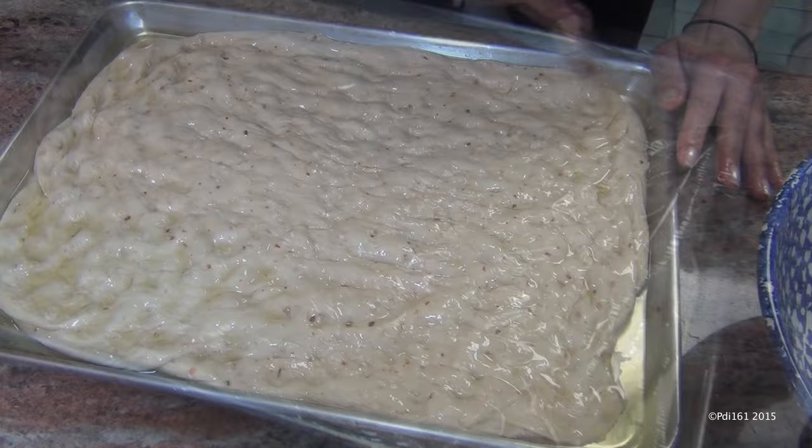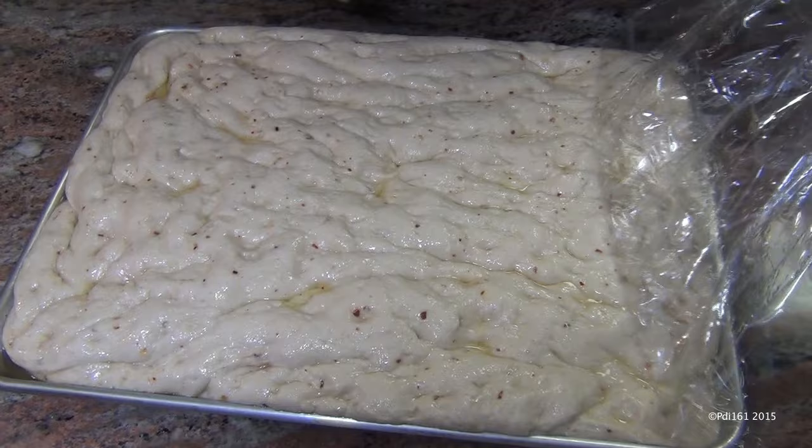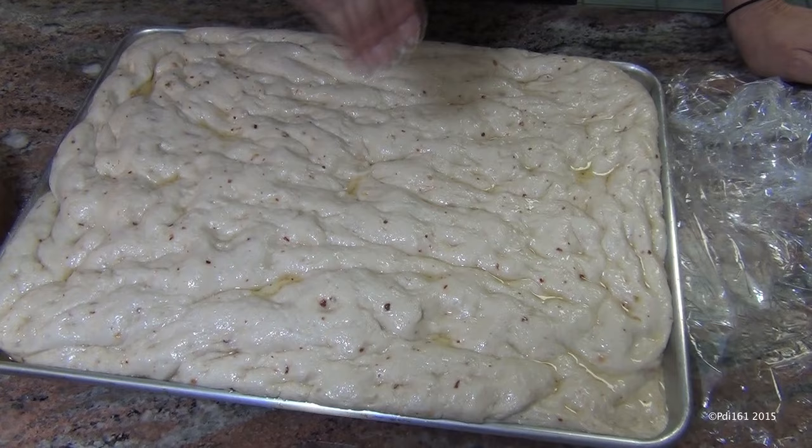Cover it with plastic wrap and let it rise for another hour or so, just until it puffs up. After it rises, see how it's doubled in size — look how gorgeous that is. Now I'm going to sprinkle it with salt and then put it in the oven at 425°F for about 20 to 25 minutes.